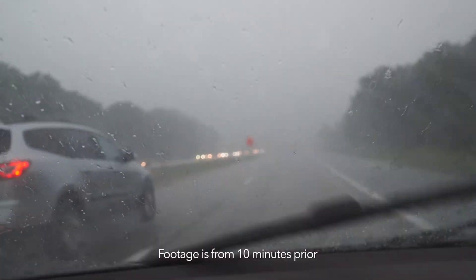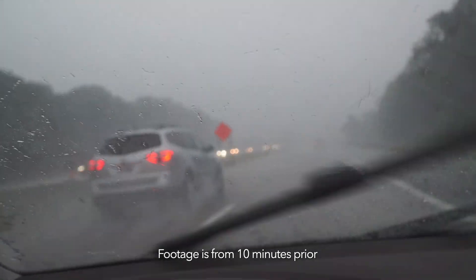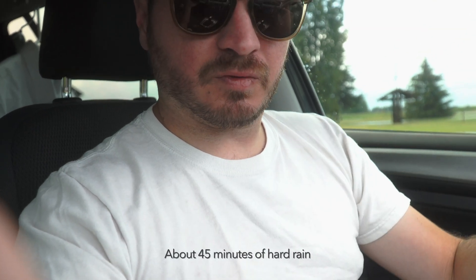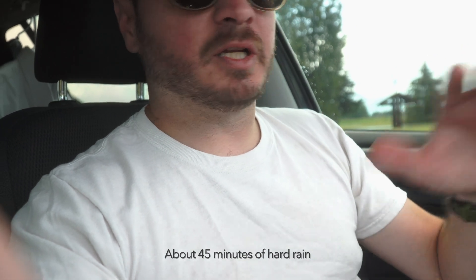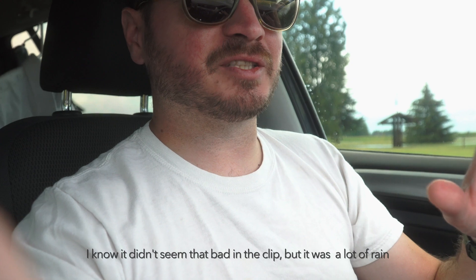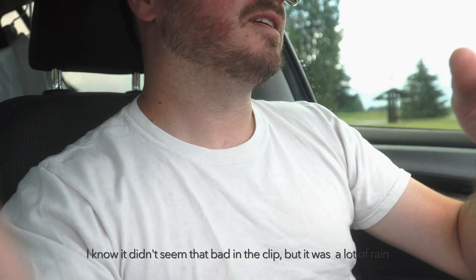I just stopped because it just stopped raining. As you saw from that video clip before, it was raining super hard — like 50% of the cars on the road pulled off just because visibility was so bad for a little bit. The reason why I took that video is I wanted to, once it cleared up, immediately check the intake.